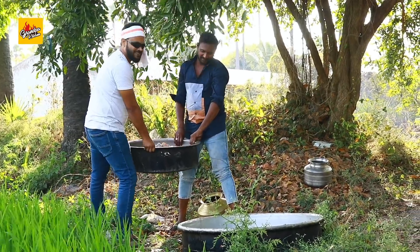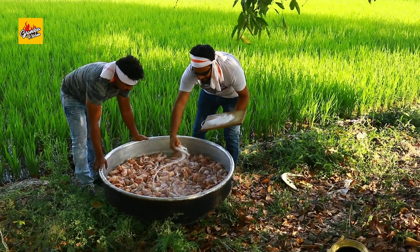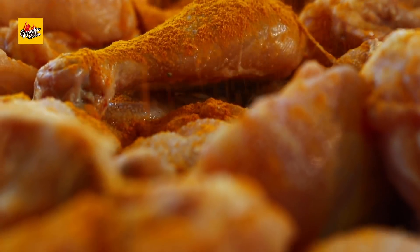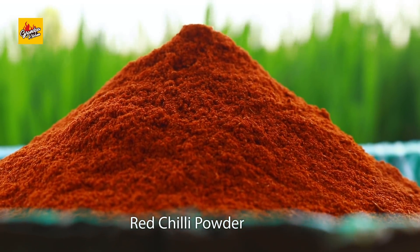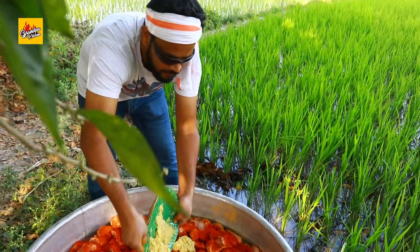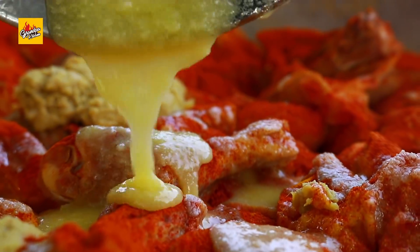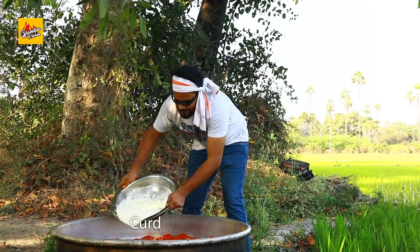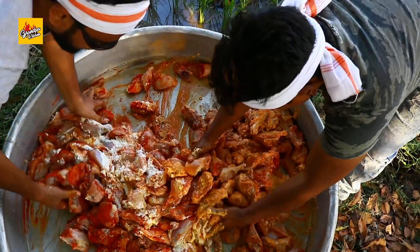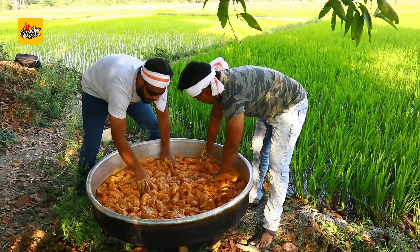Let's marinate the chicken. Add salt, turmeric powder, red chili powder, ginger garlic paste, pure ghee, and curd. Mix well.